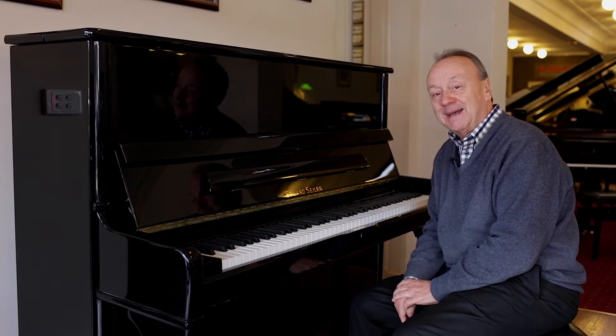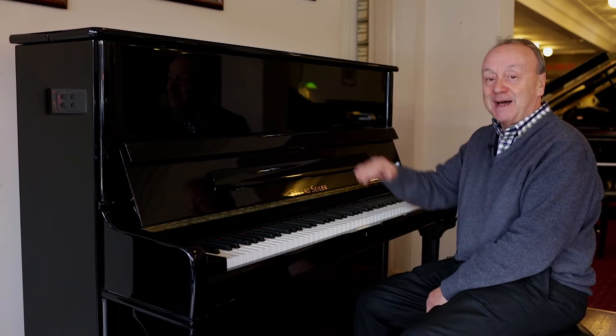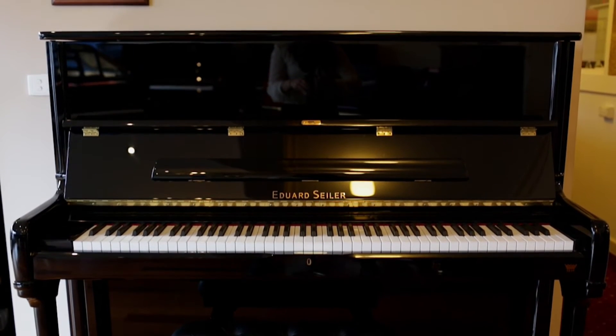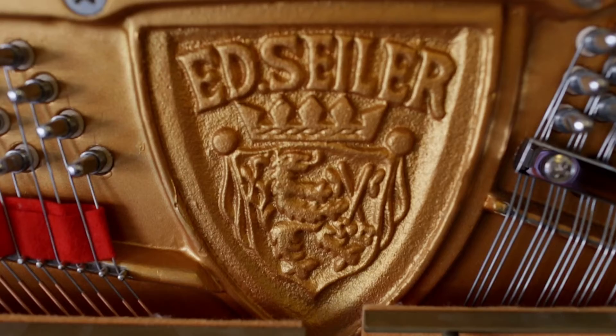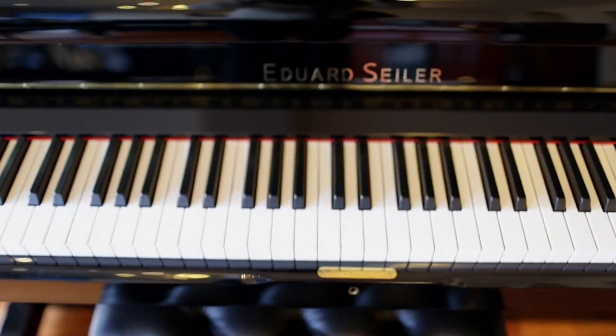This afternoon we are looking at an Edward Seiler piano. It is a professional instrument, 132 centimetres in height. It's got very good tuning stability because it's handmade in Germany. This piano will hold its value very well over the years. Very good sound, very good distribution.